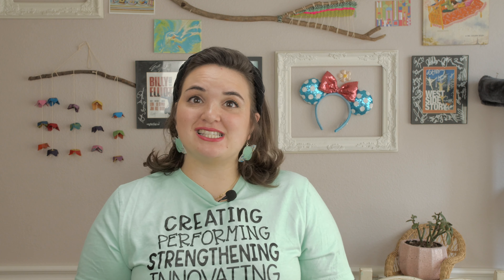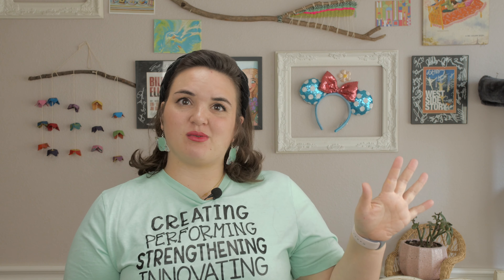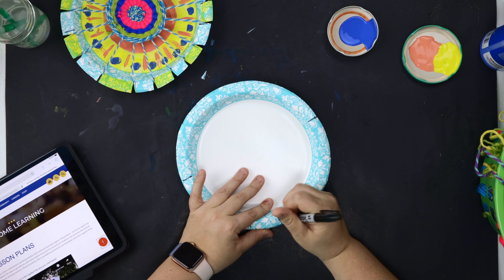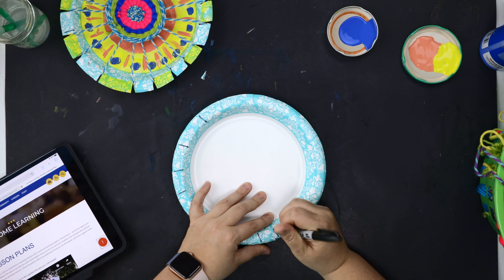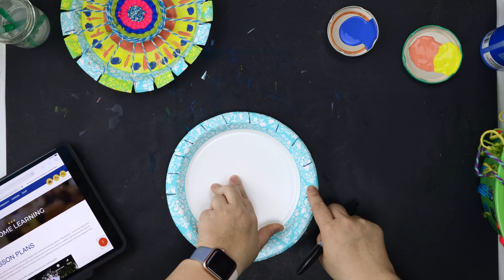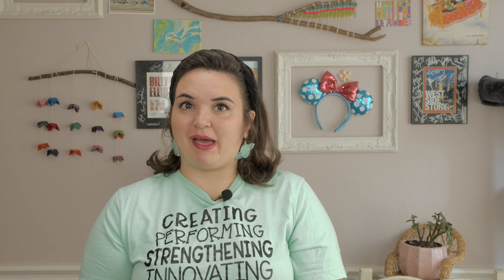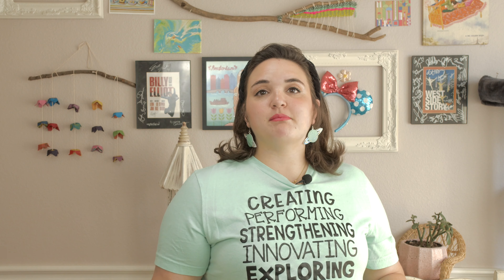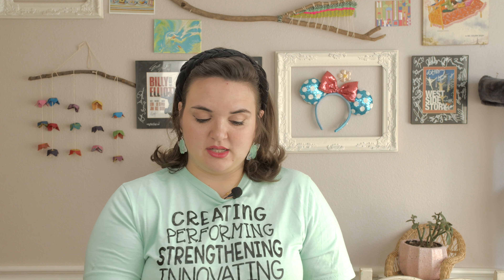So if I divide 16 in half, I'm going to have eight on one side and eight on the other. I'll place eight tick marks on the right side — one, two, three, four, five, six, seven, eight. They don't have to be perfectly spaced out, but it certainly helps, so just do your best. Then I need eight on the left side — one, two, three, four, five, six, seven, eight.